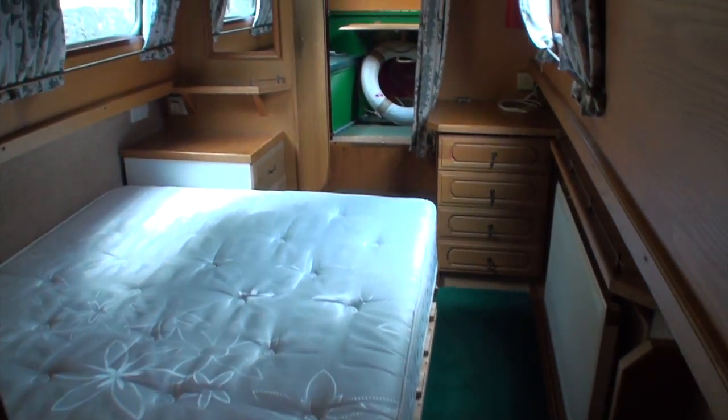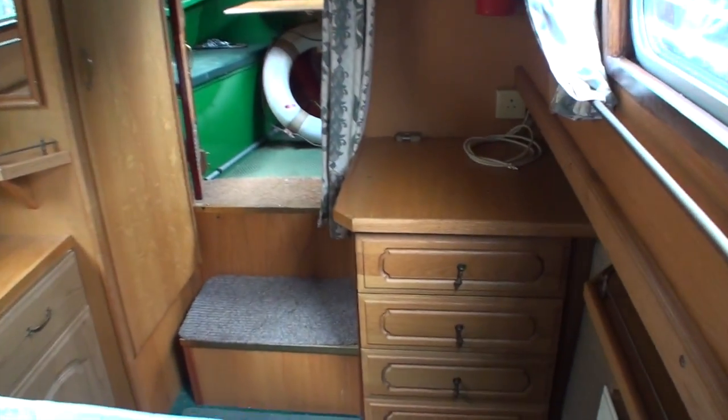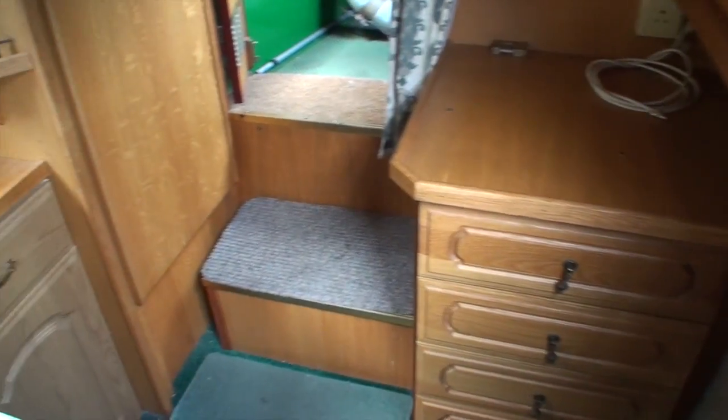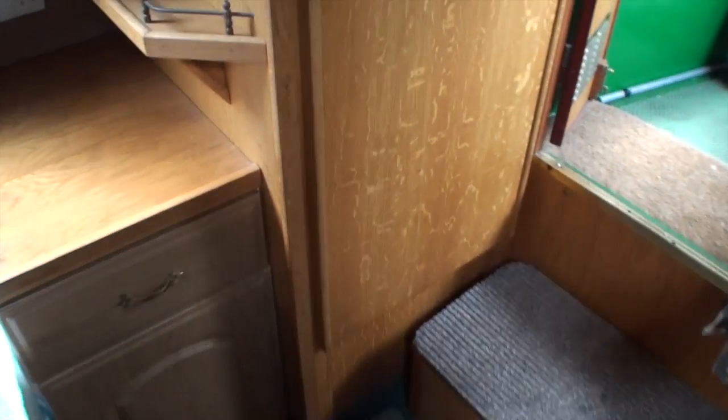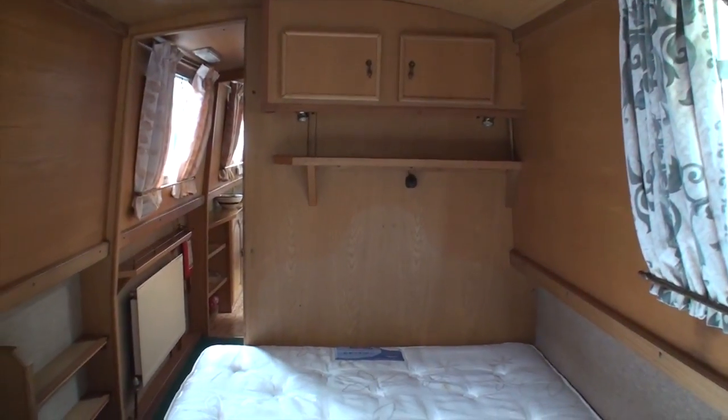Then you come through into the bedroom, which is the front cabin of the boat — the forward cabin. You've got a chest of drawers built in there, a cupboard opposite, storage under the steps, and a wardrobe unit here. There's also some shelving and overhead cupboards as well, and shelving on the side of the boat too.